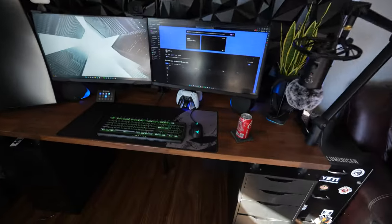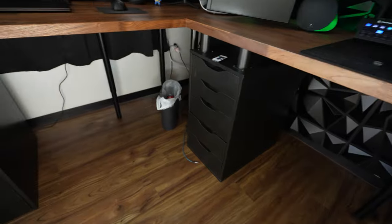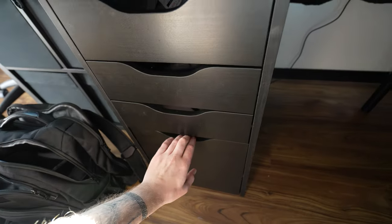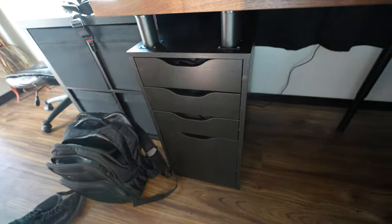All right, so the first thing you're going to want to do is put together your Alex drawers. The one you see right here has the actual filing cabinet in the bottom of it, so it's different than the other two. I'll be adding everything in the description on where to get it and all that stuff.